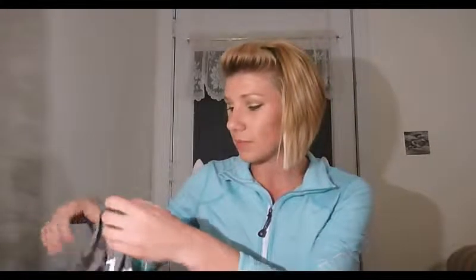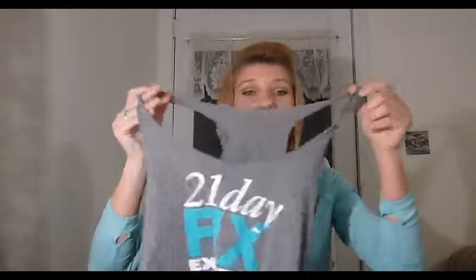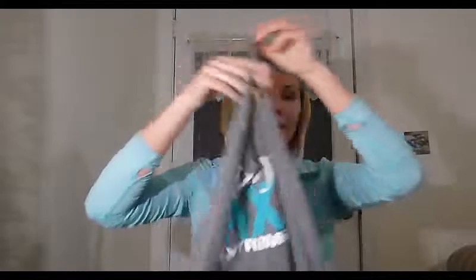If you send in before and after pictures after you do the program and take some measurements — your waist and so on, the guide will tell you — you can send it all into Beachbody and get yourself a free shirt. You really do get the shirt. This was mine when I first did the program — I went for the tank.